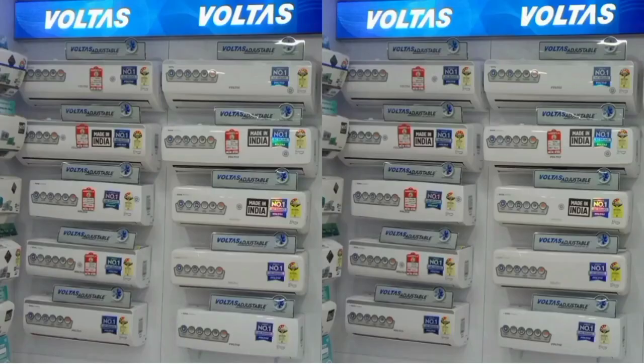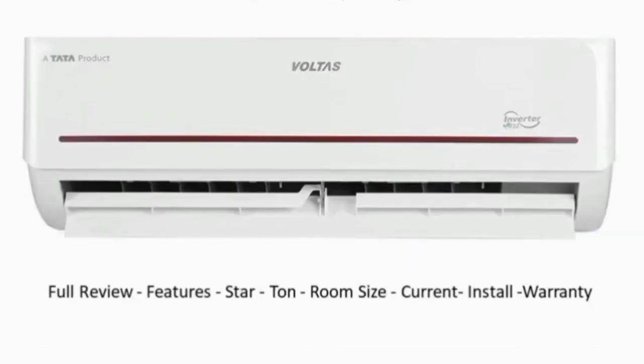Hello everyone. Voltas has a new AC on the launch. Voltas is a Tata company. We will see the model — Voltas Inverter Split, 4-in-1 Adjustable. We will see the AC field review, special features, and warranty details.